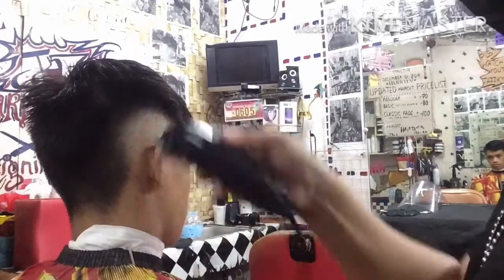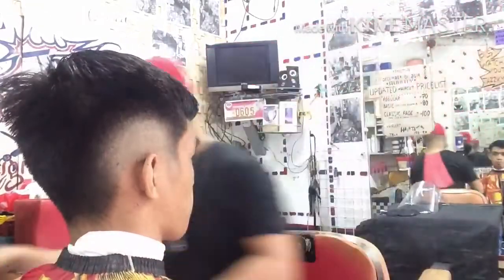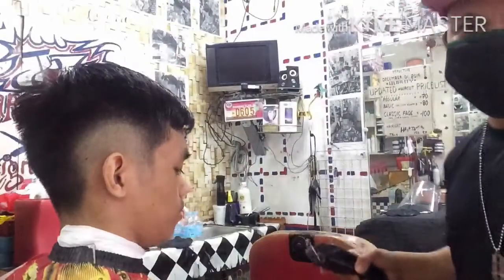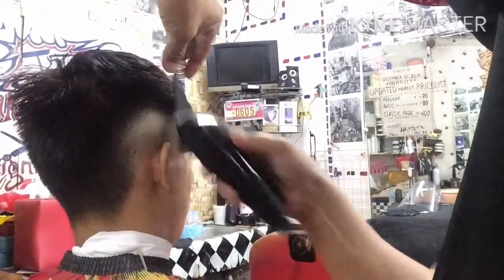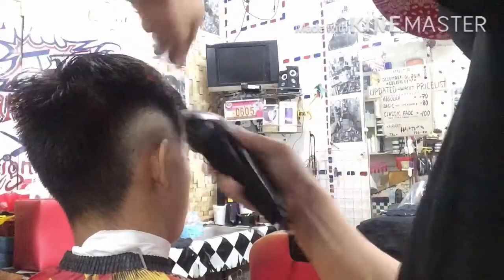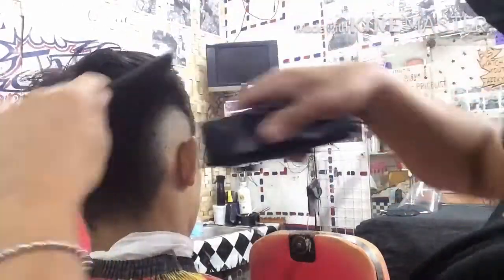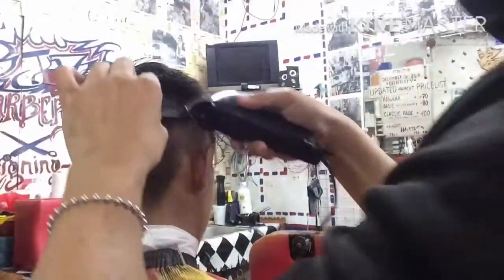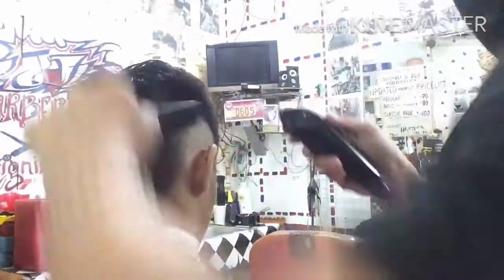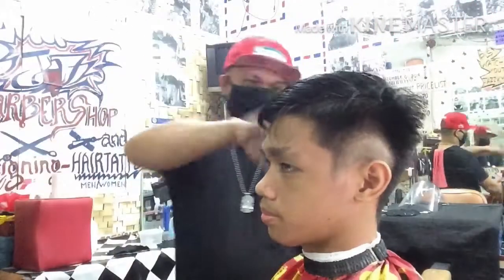Itong kanyang buhok ay manipis lamang kaya ginawan ko kaagad ng pattern. Ibang procedure ito yung ginawa ko rito sa kanyang Burst Spade. Una ay ginawan ko ng pattern yung linya sa taas ng tainga — kabilaan. Kasunod nun, natapos nating gawa ng pattern at maganda na yung pagkablihin. Nag-trim tayo — ititrim yung taas ng burst para mawala na yung kanto at maiporma natin ng maganda.